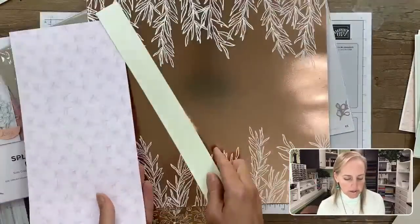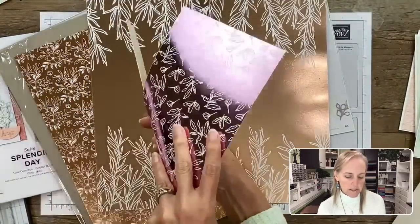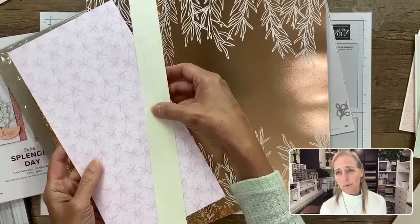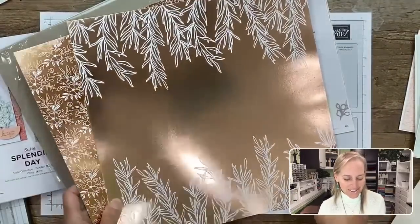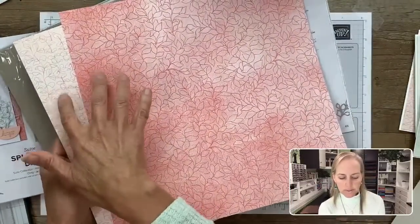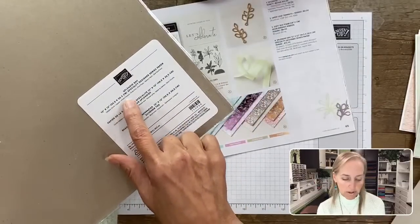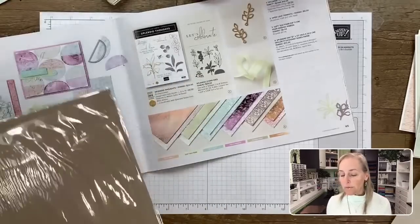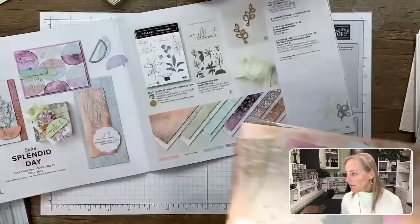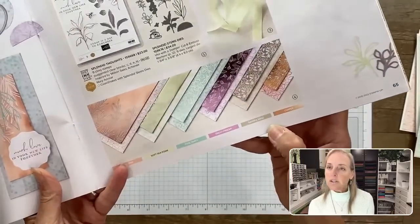Those listed colors give you a great lead into what else you can coordinate — cardstock or inks. For the first card, I'm using the foil side of each of these papers. I've got some white glittered organdy ribbon and three different color cardstocks. You might be surprised — I didn't pick Soft Sea Foam for my coordinating cardstock. Instead I chose Mint Macaron, which is a deeper green, and I'm also bringing in a bluish color which is Coastal Cabana.